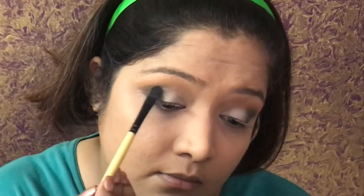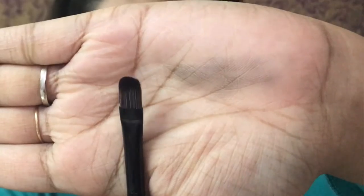For the dark color, I am using the Makeup Revolution palette — the pigmentation is a little better — and I applied it with the same flat brush. But when I tried to use the flat brush for the lighter green color, it wasn't working very well, so I started using my finger instead.